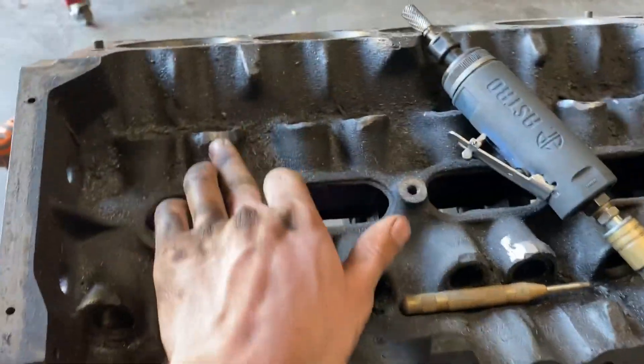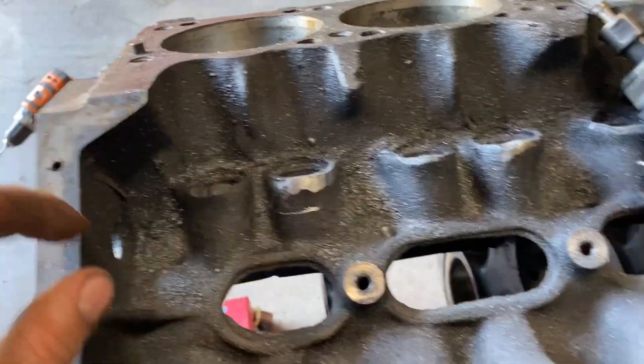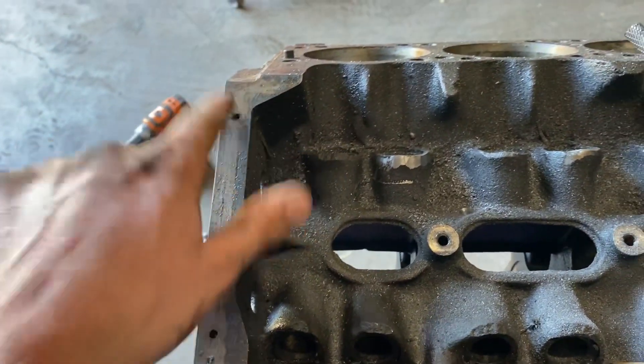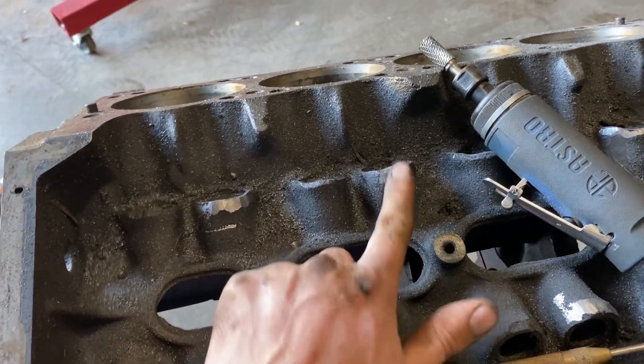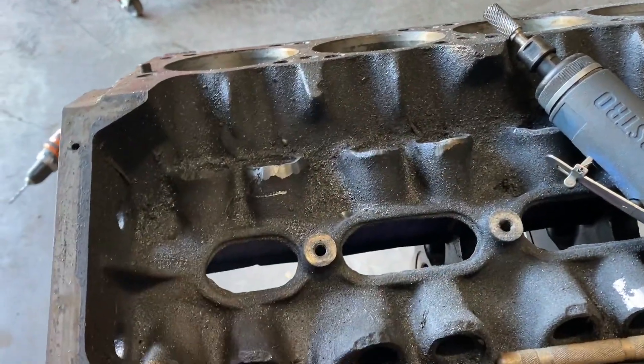Some people might think it's a waste of time, but I had a chunk sitting up here on the china wall — probably not the best place — and as soon as I touched off one of these, probably a little quarter inch, the cast iron just flaked off. I wasn't grinding or cutting into it; as soon as I touched it a big chunk came off.